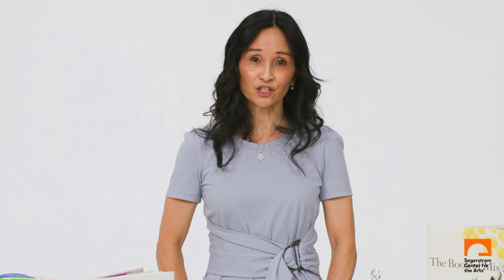Another fun lesson using common materials is the icosahedron. This is a 20-sided shape that students create using math and geometry.